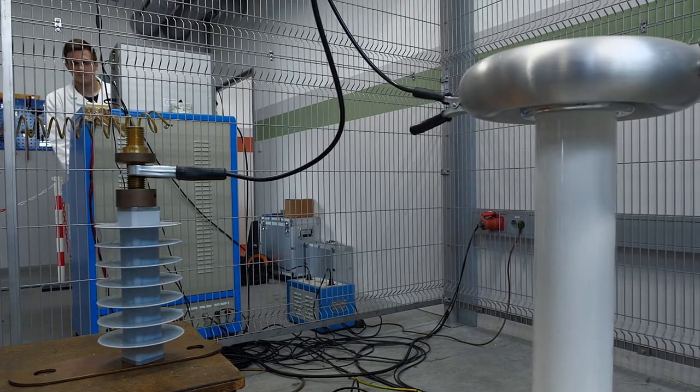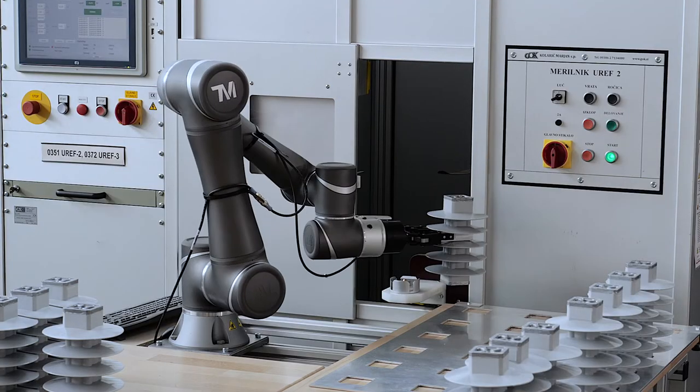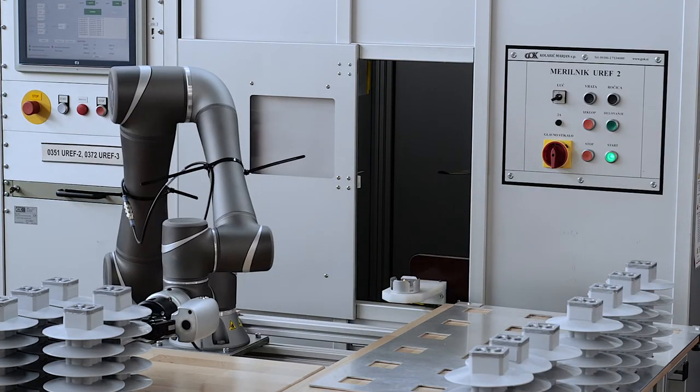We consider the fact that our Surge Arrestors are present in all of the most demanding markets to be a very good indicator of the quality we have to offer.